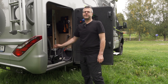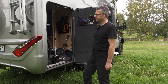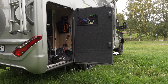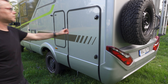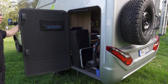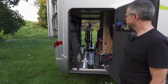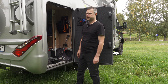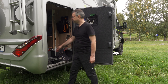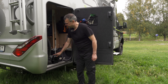Another big advantage is that if you want to get access to the other things in the garage and you have a garage with one door on each side, you just go to the other side and open the other door. Then you can slide the rail all the way in the other direction and you have full access to the garage compartment.